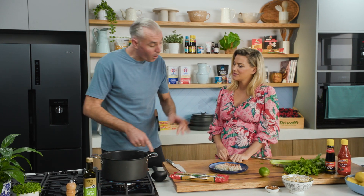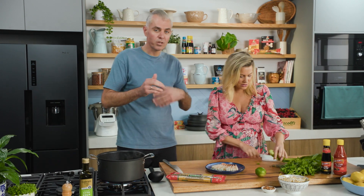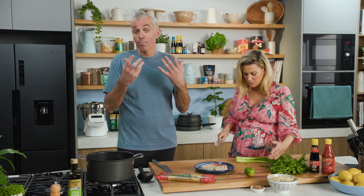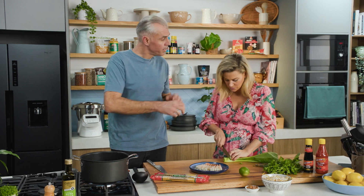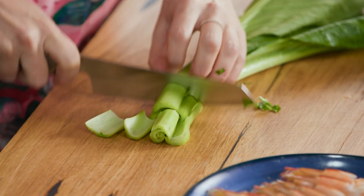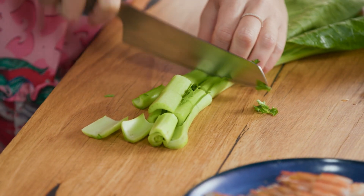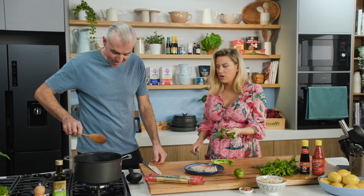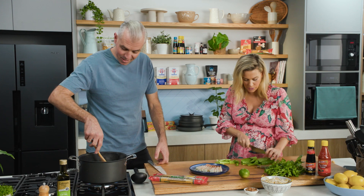Choi sum — the Asian broccoli — needs to be chopped into bite-size pieces, around two centimetres. It wilts very quickly, so it goes in a little later than everything else.